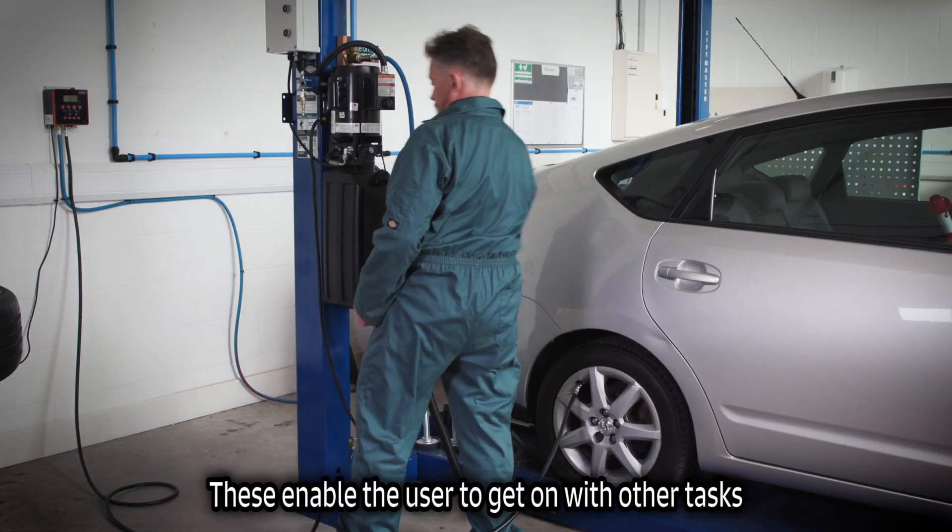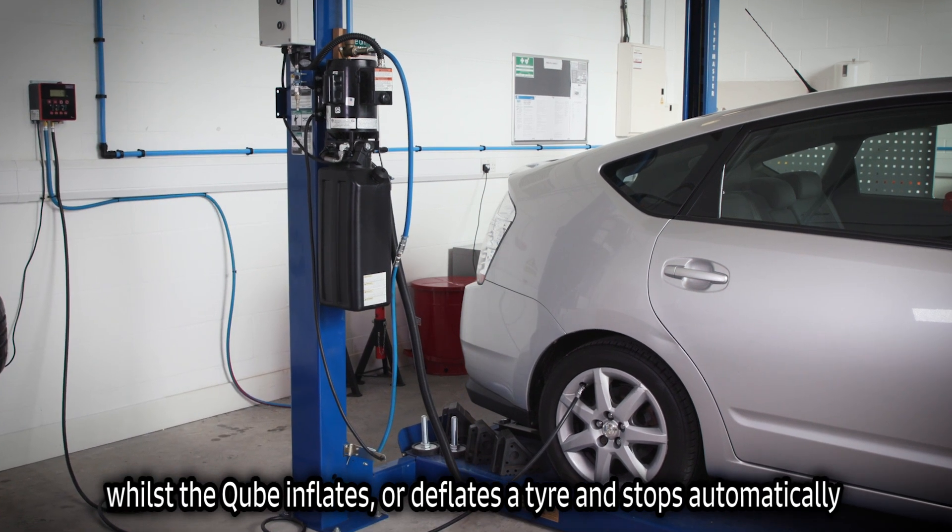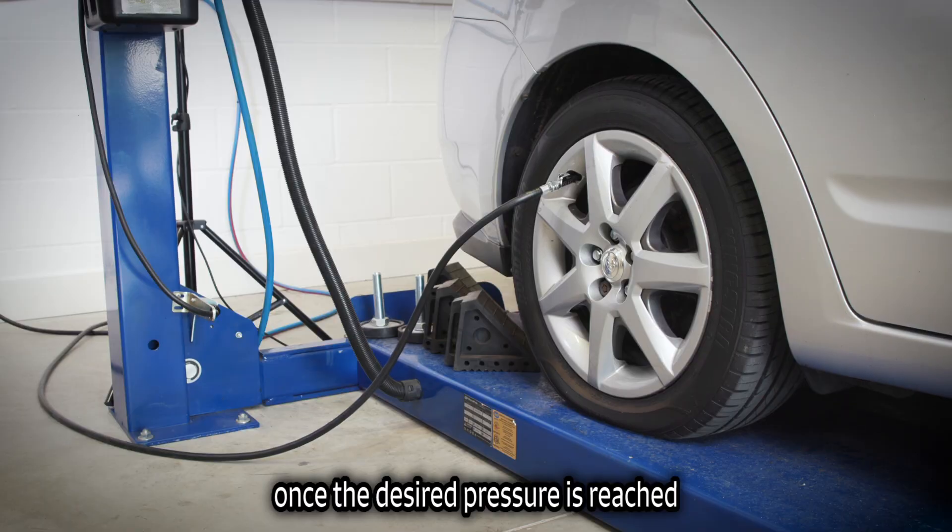These enable the user to get on with other tasks while the Cube inflates or deflates a tire, and stops automatically once the desired pressure is reached.